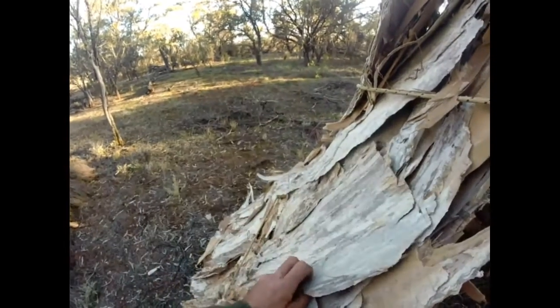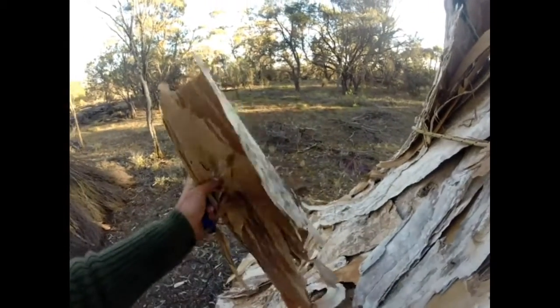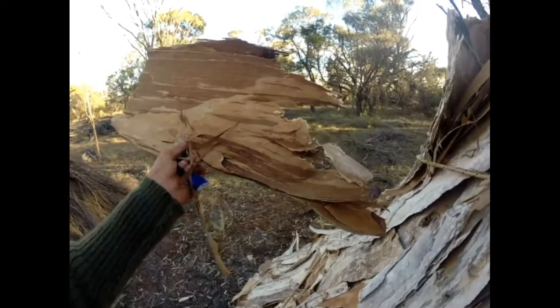So I'm going to grab this nice piece — Grant won't mind — and we'll take that home and we'll do up a nice fish dish with that one.